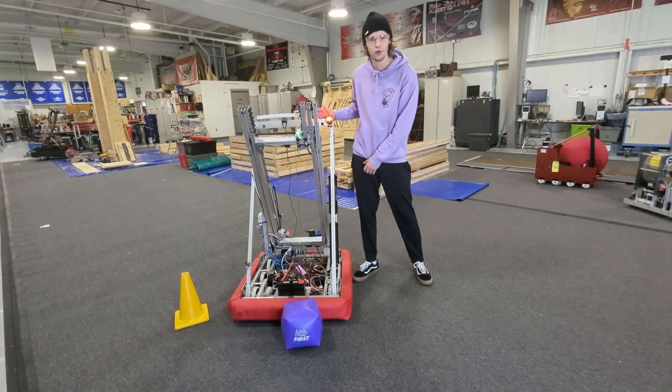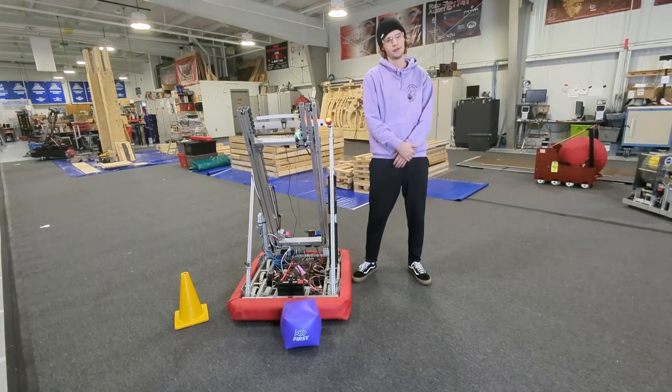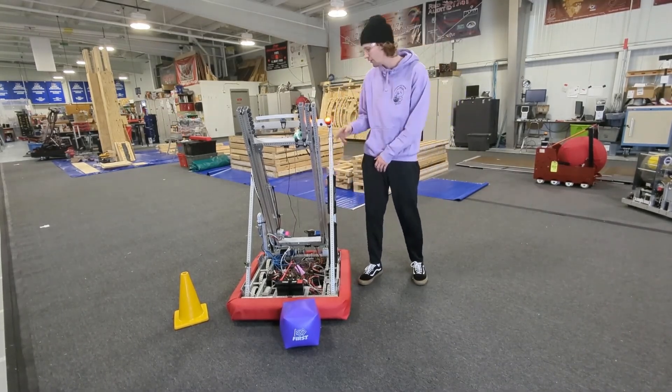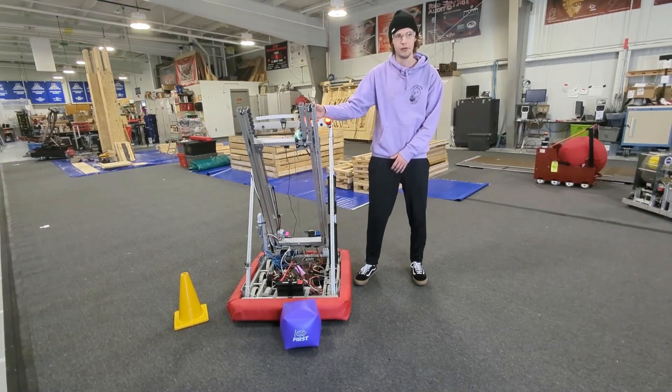Our main goals for this robot was to be able to manipulate both game pieces and score them in every respective location. We have four major systems: one is the drivetrain, two the pivot, three the elevator system, and four the gripper.